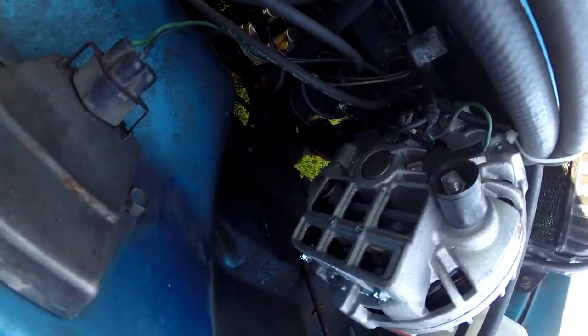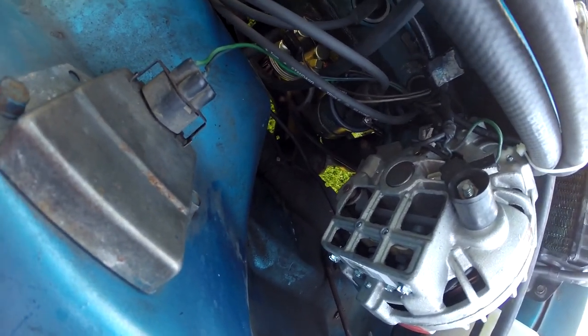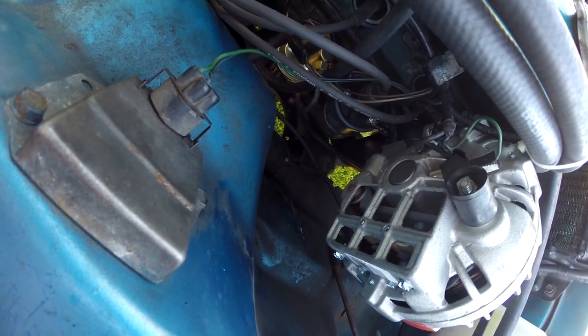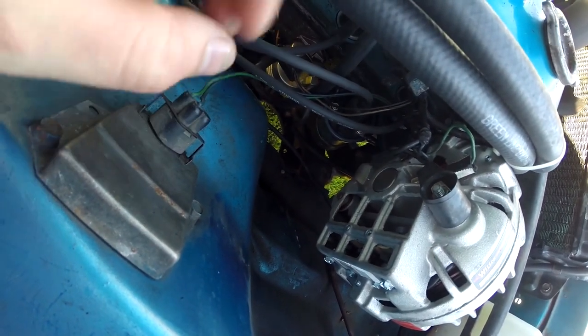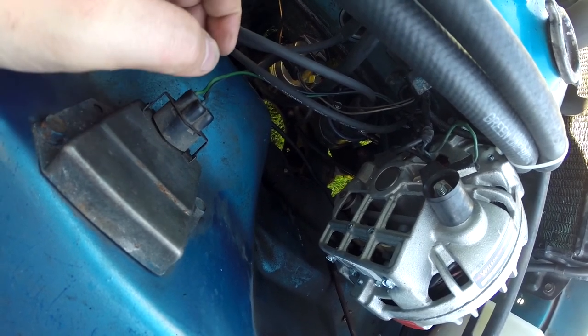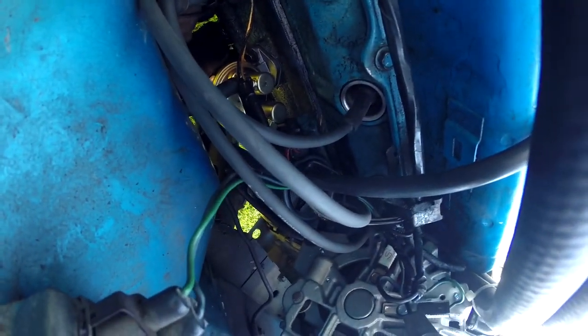Down here there's a new coil — I had that one sitting around. I actually have a whole box of coils that came out of a Studebaker or Mercury. But this car does have an electronic points system, so it does take a specific resistance in ohms.